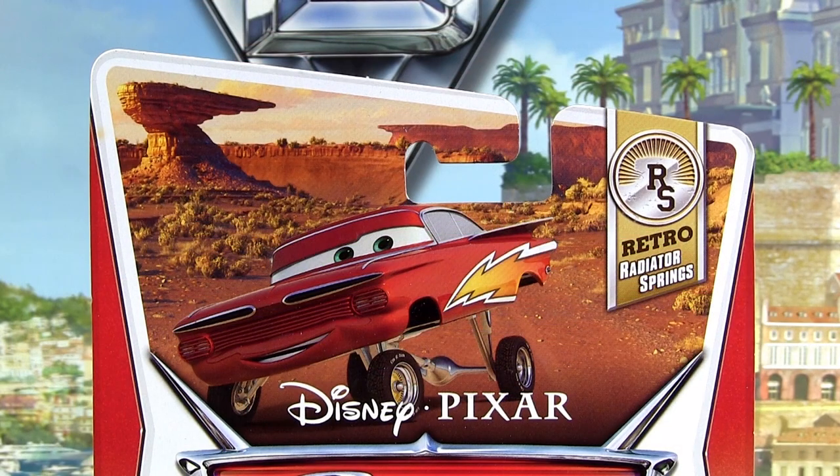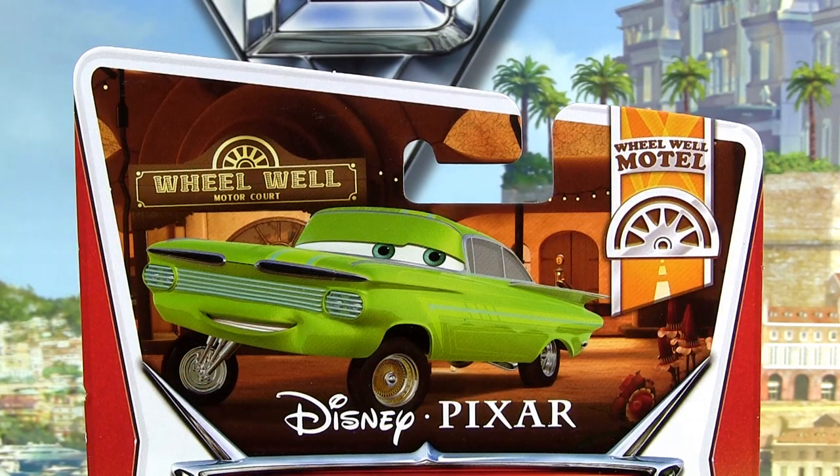Lightning Ramone is number three of eight from the Retro Radiator Spring series, and Body Shop Ramone is number eight of eleven from the Wheel Well Motel series.